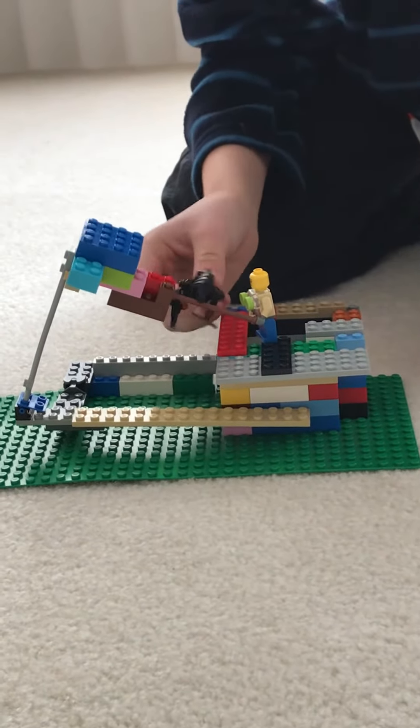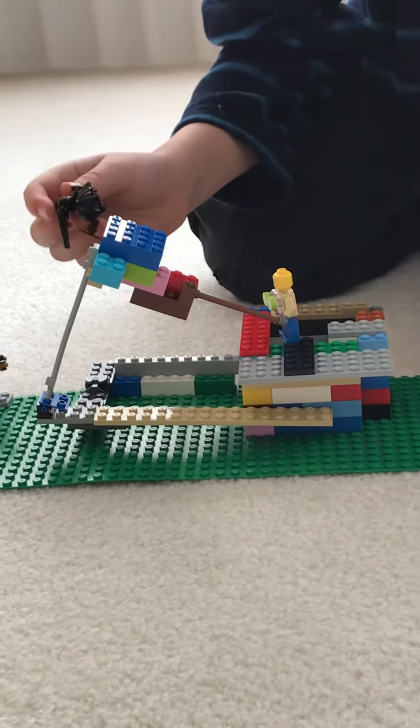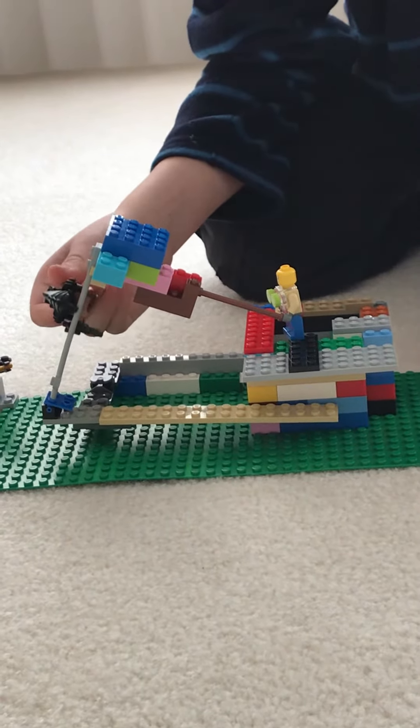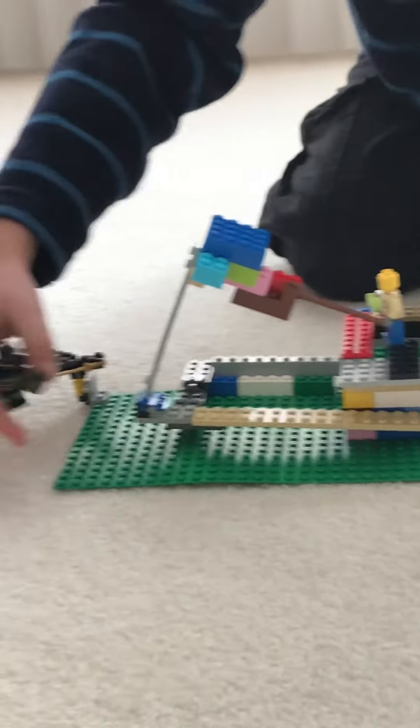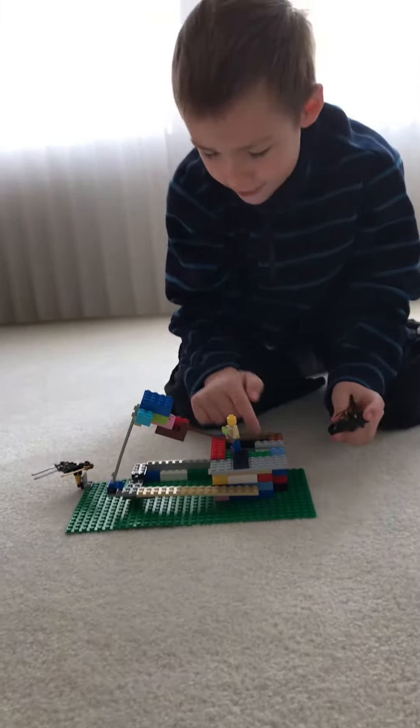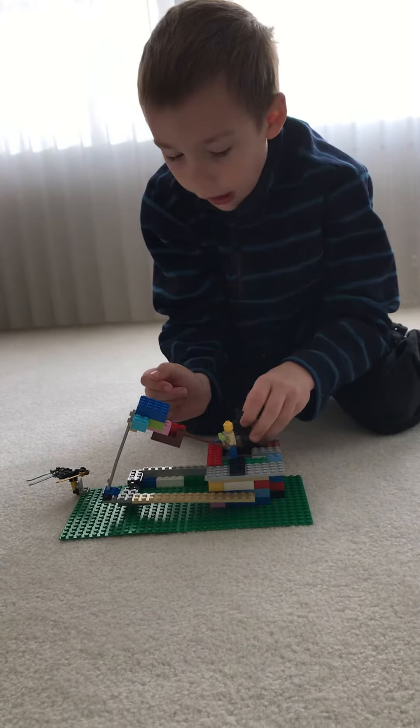You hook onto that, then slide, then go like that, then grab onto that, then hook onto that, then slide down — and then you're outside. And that's how you get up here too.